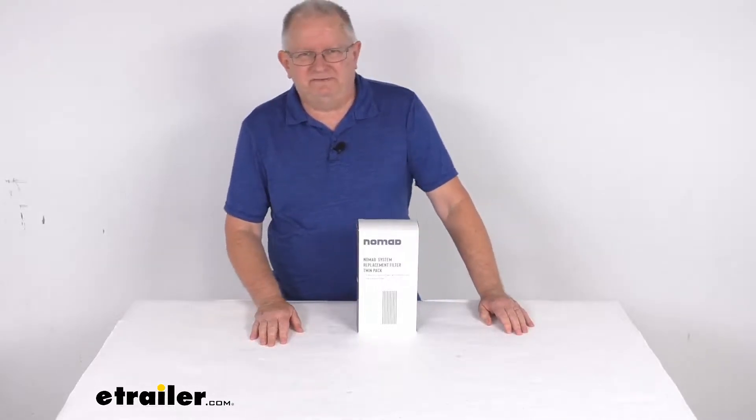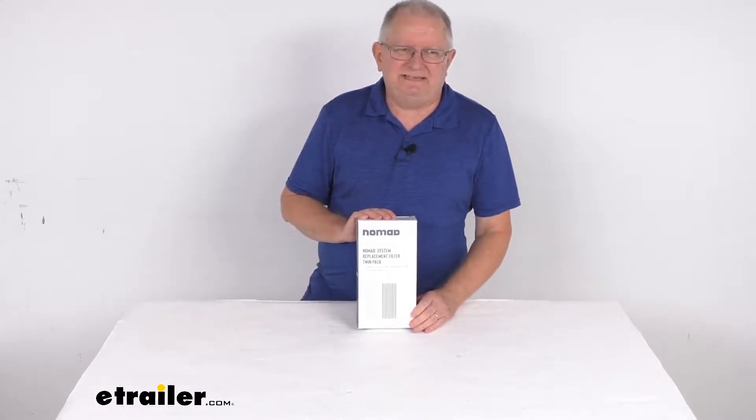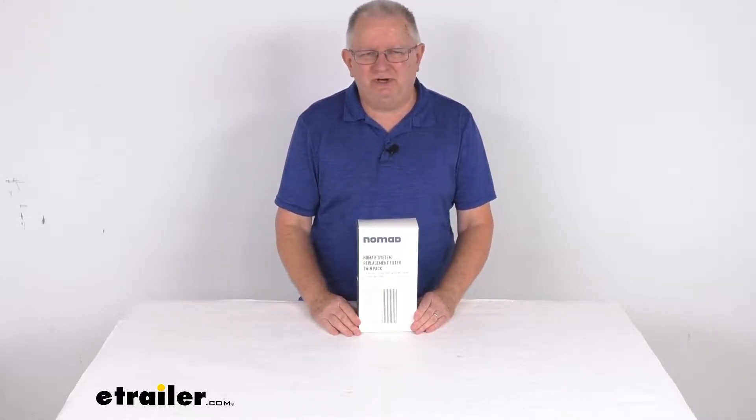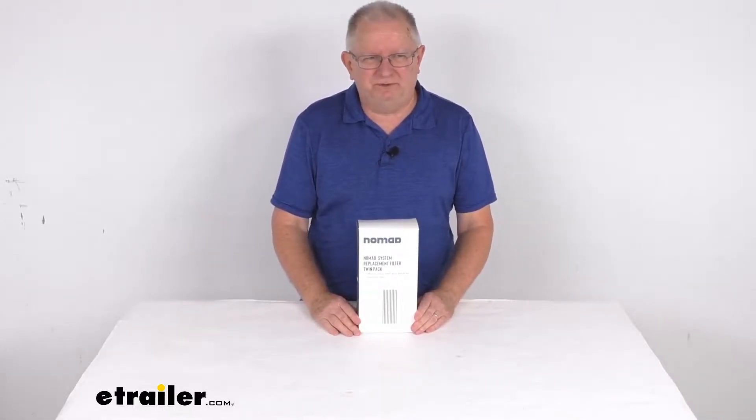Hello everybody, this is Jeff at eTrailer.com. Today we take a look at the replacement water filters for the Clear Source two canister Nomad RV water filter system.